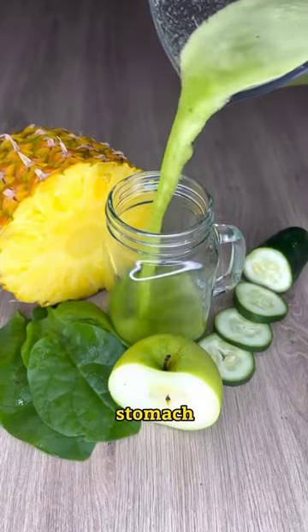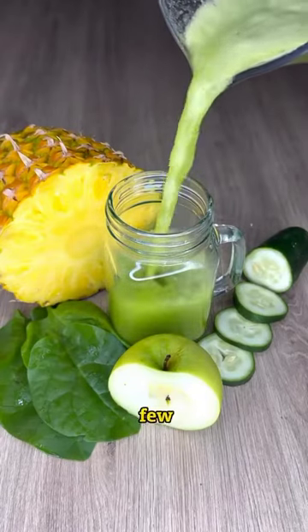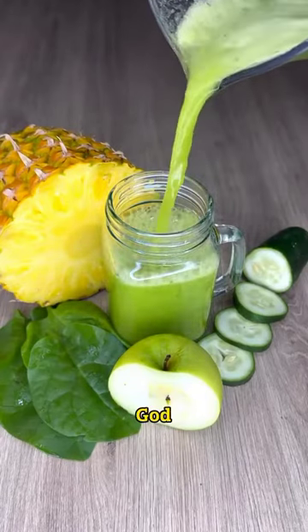Drink this shake on an empty stomach. You will feel its results in a few days. See you soon. God bless you all.